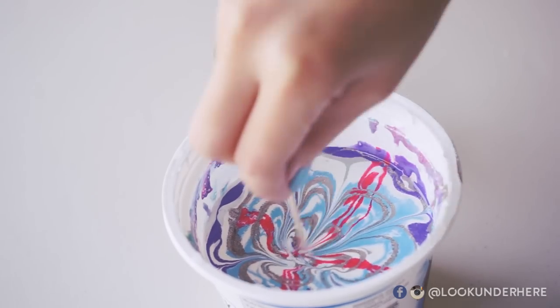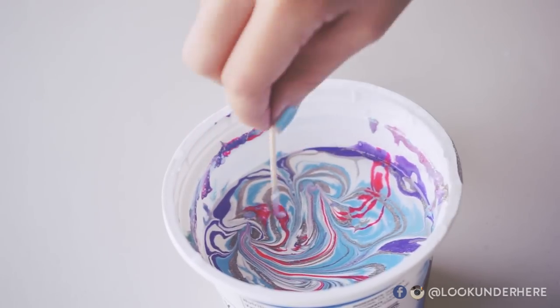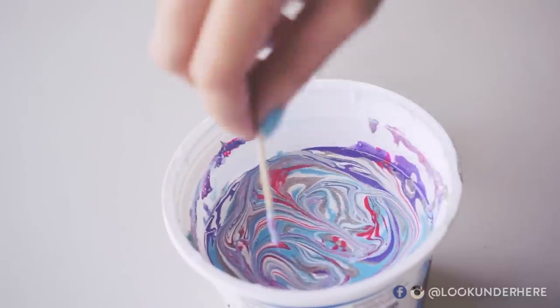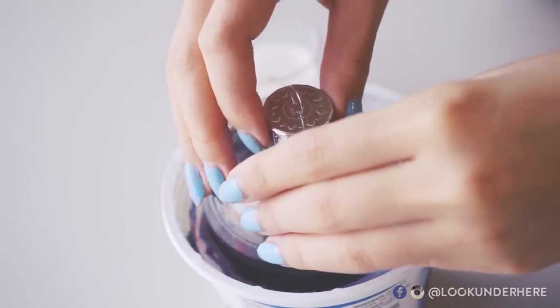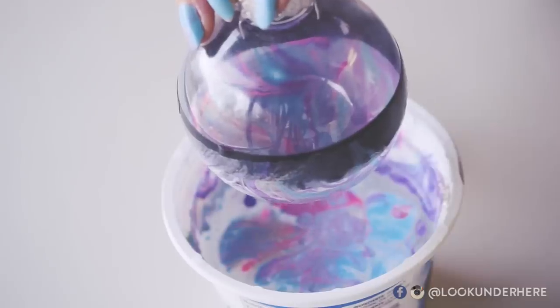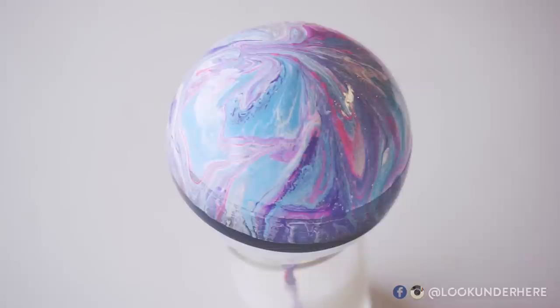Then using a toothpick, push the polish around into swirls and slowly dip the ball in, letting the excess drip off before drying it upside down over a cup.